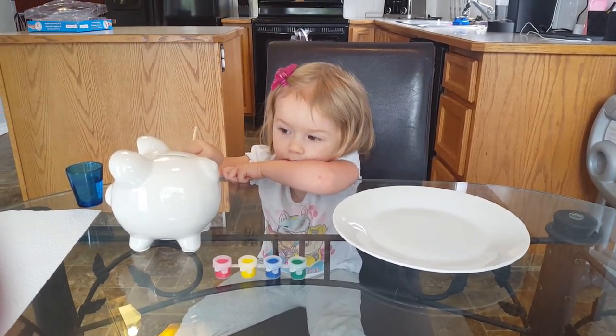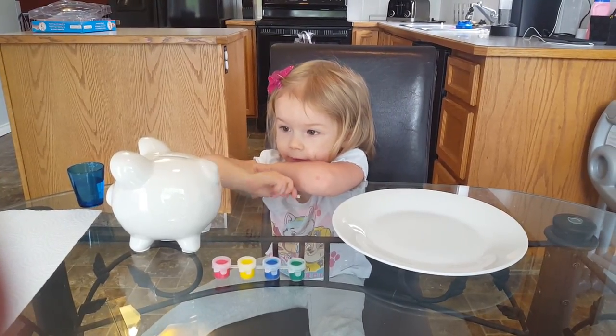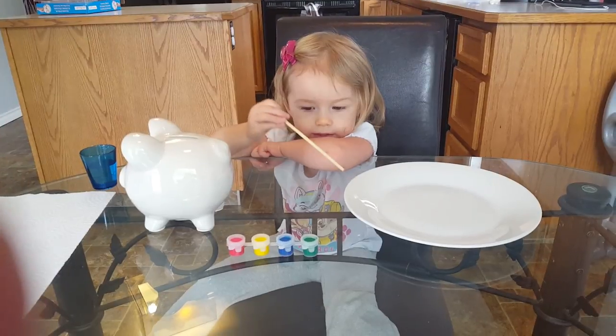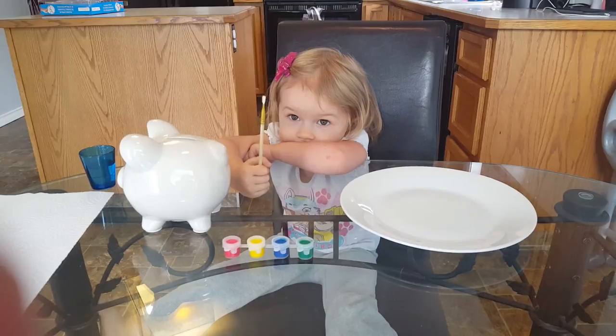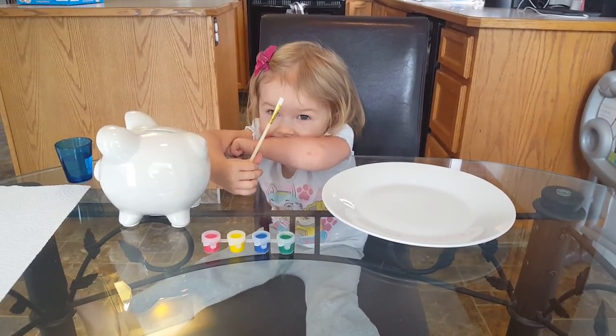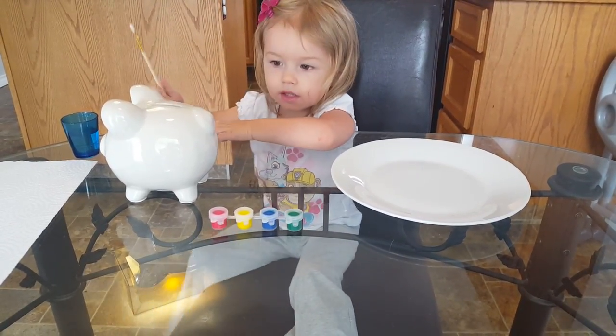What are we doing today, Lily? Where did we get our piggy bank and our plate from? Do you remember — did you get those for your birthday? So we're gonna do some painting and then we'll show you guys what they look like after. What color would you like to start with?